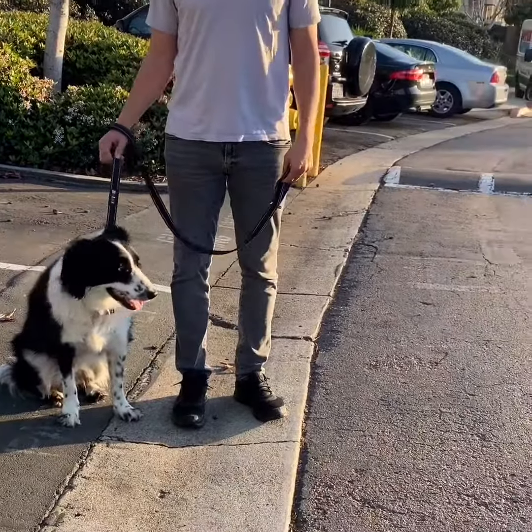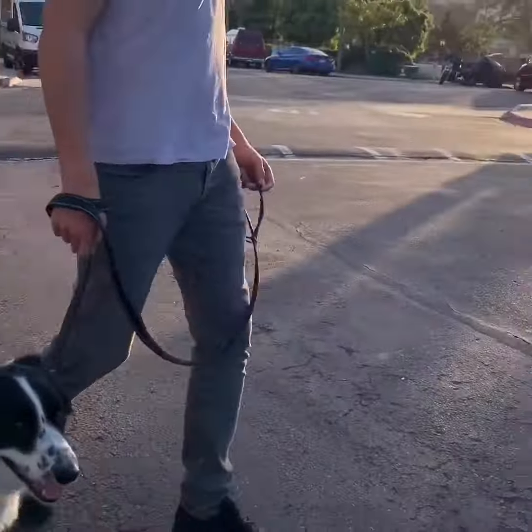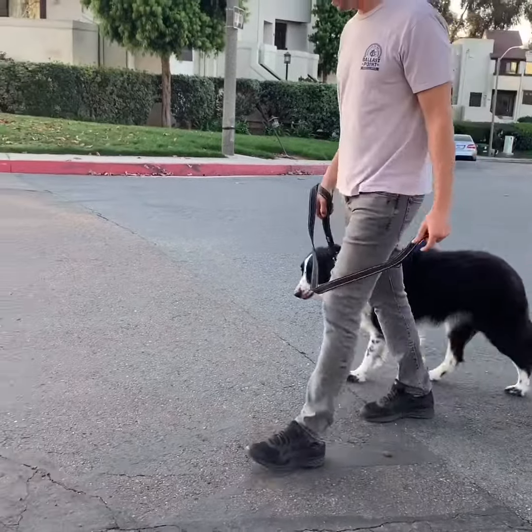Tap tap and start the walk — let's do some u-turns, let's do a lot of u-turns. Tap tap means hey, pay attention — we're about to do something different than just going straight.